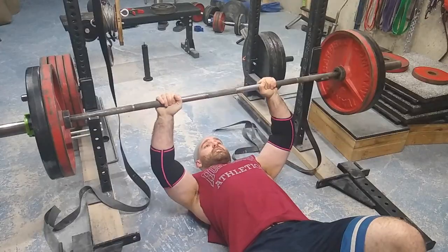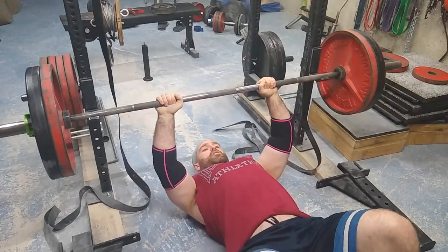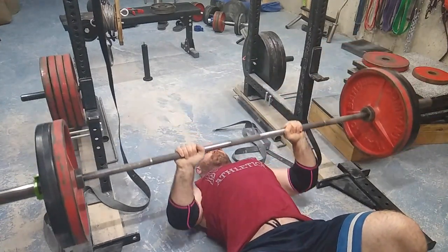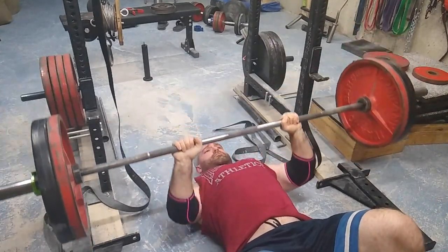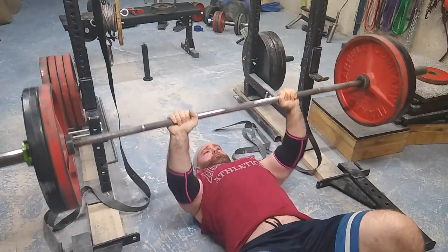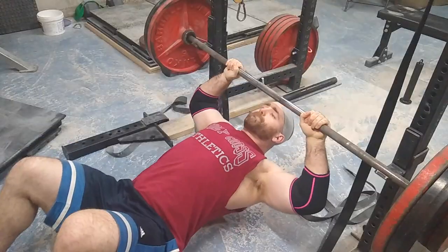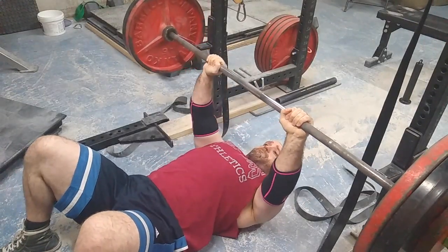This workout went way better than I thought it would. I'm pretty sure this is a PR — when I say I suck at floor pressing, I mean it. I think I've been able to do 260 for one before, and on this next set you see me bang out 245 for five really easily.